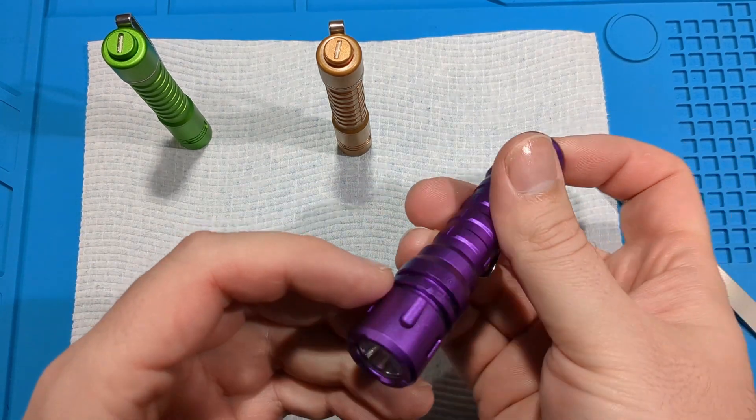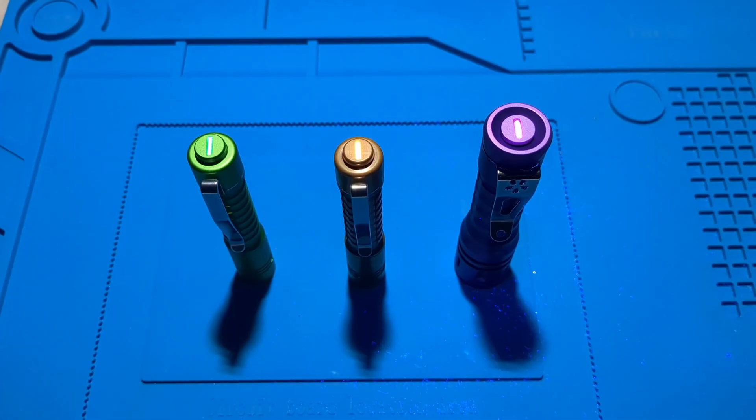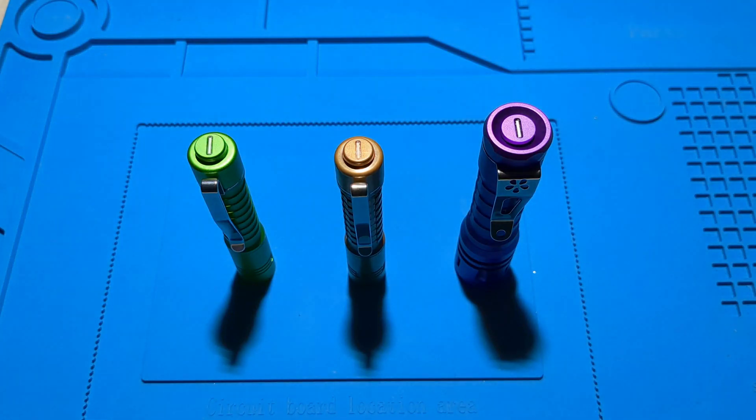That's the final one. So these are the three torches with tritium vials. This is what they look like with a UV light, and that's without the UV light — so that's without any light at all. You can barely see the pink, just see the yellow, and the green's a bit easy to see.